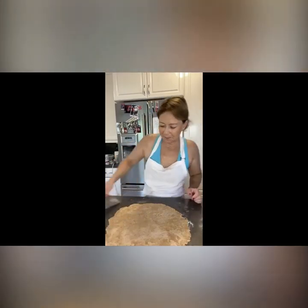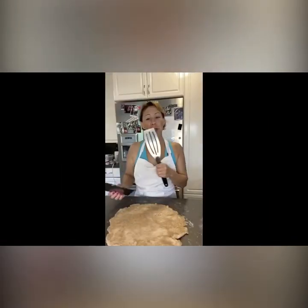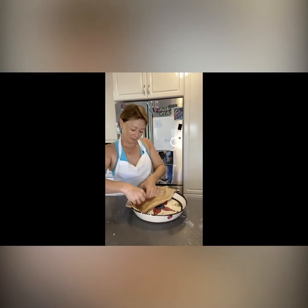My crust is big enough, so I'm taking off the parchment and using this really cool tool to scrape and loosen it up. If you don't have this tool, you can use a spatula. Now I'm going to put it into the pie tin — fold it in half, pop it in, open it up and let it settle.